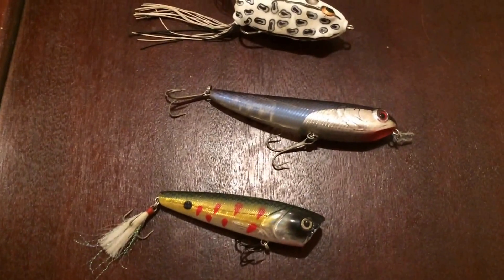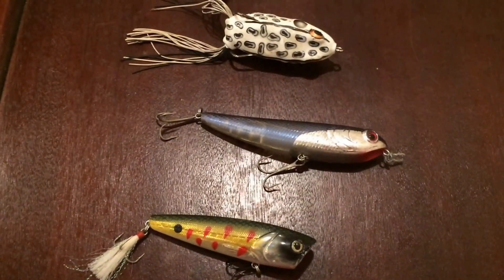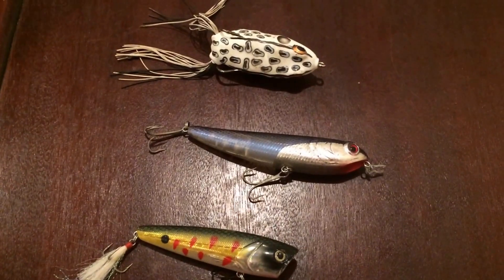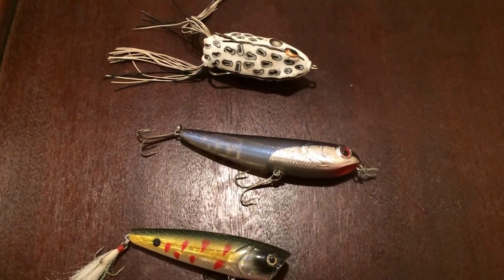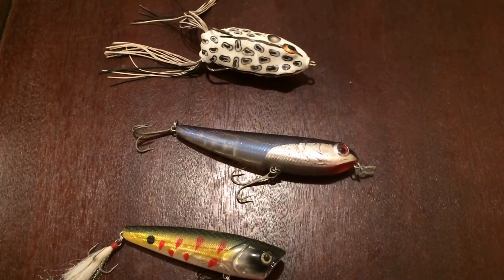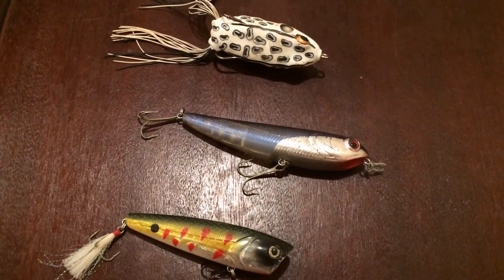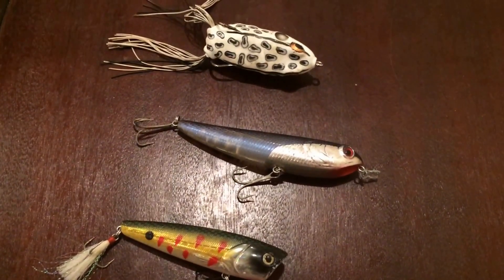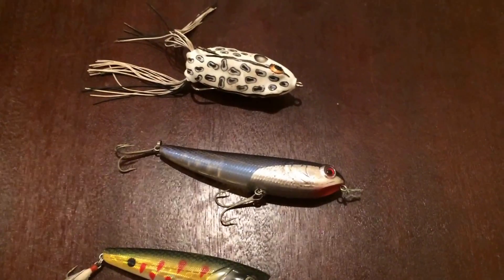The key here with walking any type of bait — whether it's a frog, spook, or popper — is you've got to have slack in the line. You can't walk a bait unless you have slack. You're going to purposely leave a little bit of slack and then pop that slack.